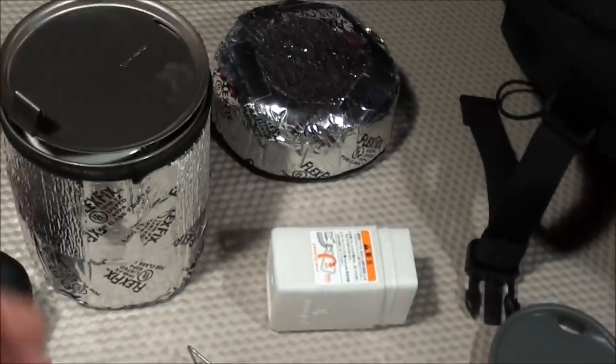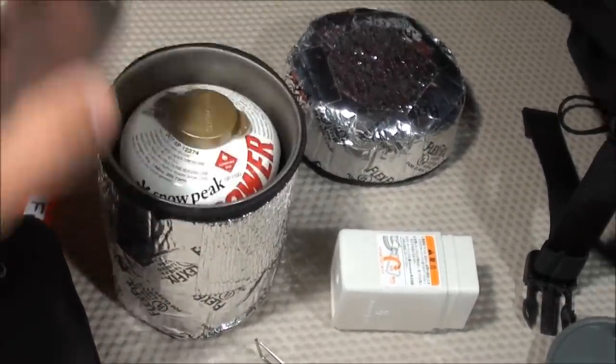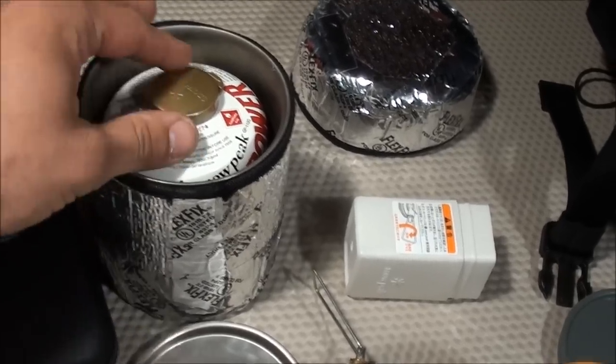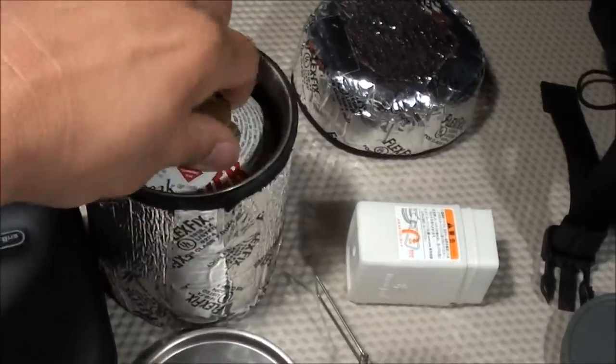Here's a little pot cozy I made to help save fuel while cooking. Inside the pot cozy is the Snow Peak Titanium Trek Pot — a 700 milliliter pot. I also carry two Snow Peak GigaPower fuel canisters.